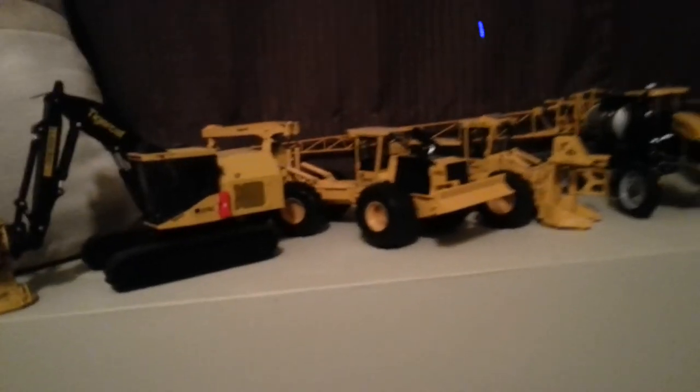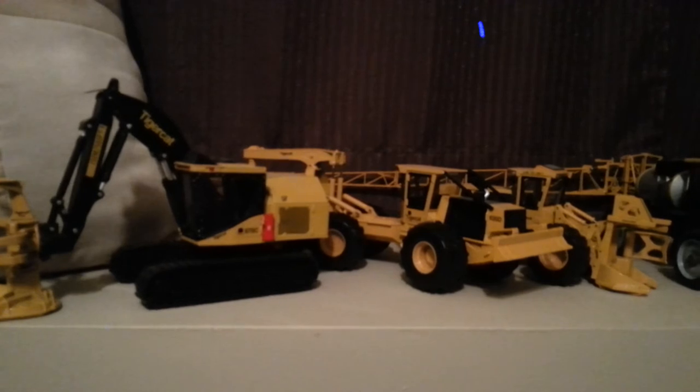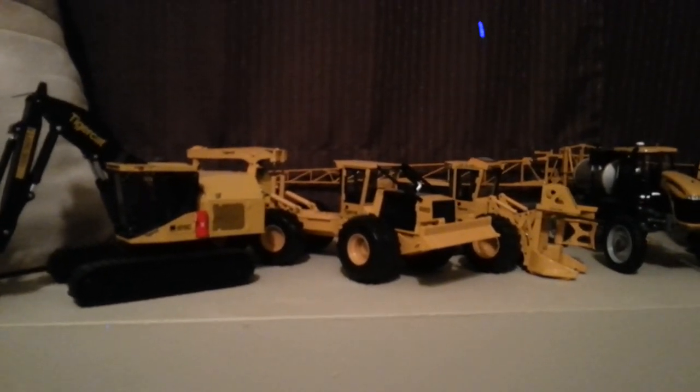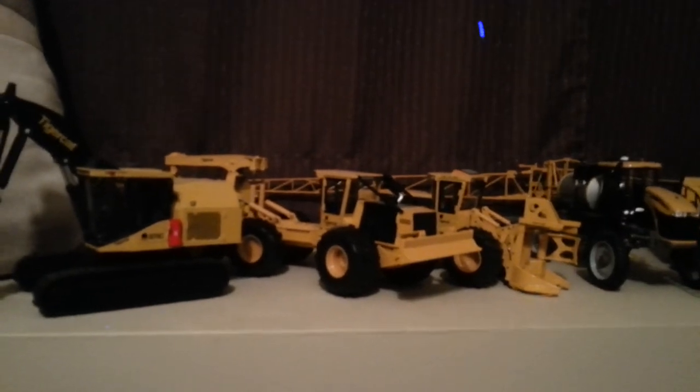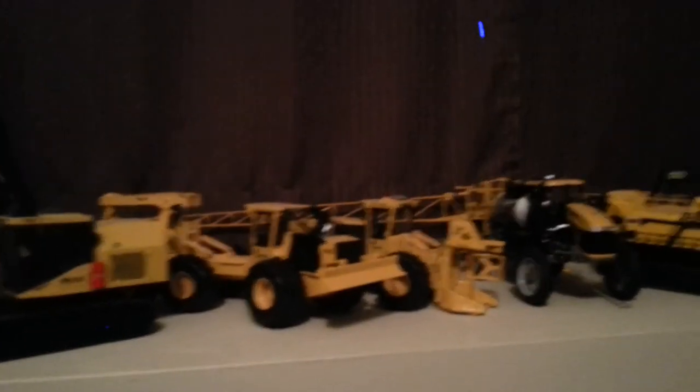It's always fun to visit the dealers than getting a box that shows up on the front porch from eBay or something. I'd like to see the real machinery. I think they told me the new cutter on the lot was $300,000.